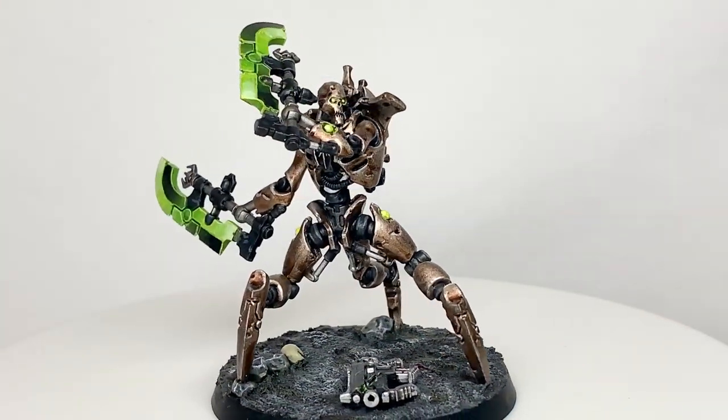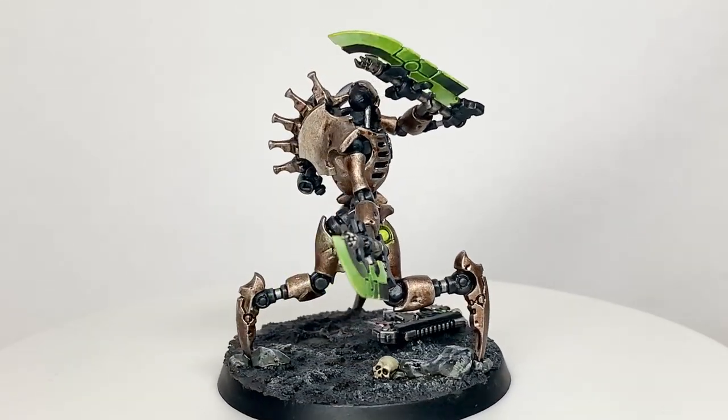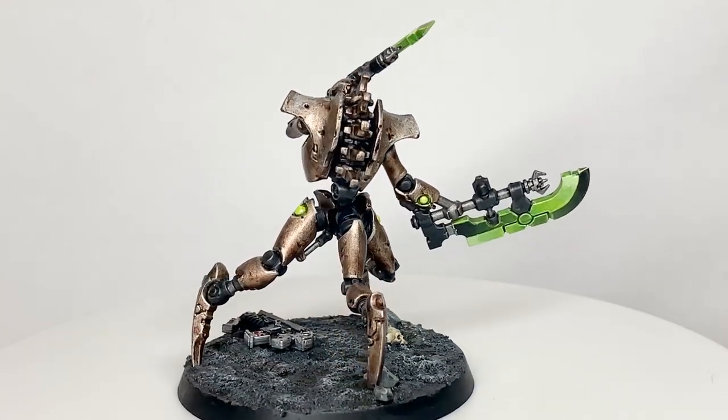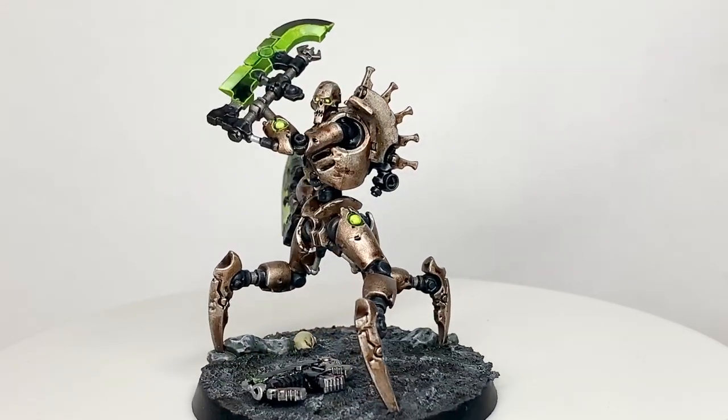And that is the finished Scorpec Destroyer. I really do love these new Necron models and the Scorpecs with the three legs are just superb — really really like them. Great fun to paint up and not too difficult either. Thanks for watching — I hope you've enjoyed the video and if you have please give us a thumbs up and subscribe to the channel so you don't miss any future content. Also think about subscribing to some of our other social media linked below. Thanks very much.